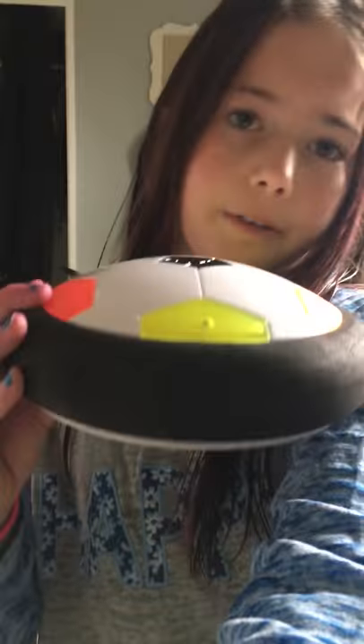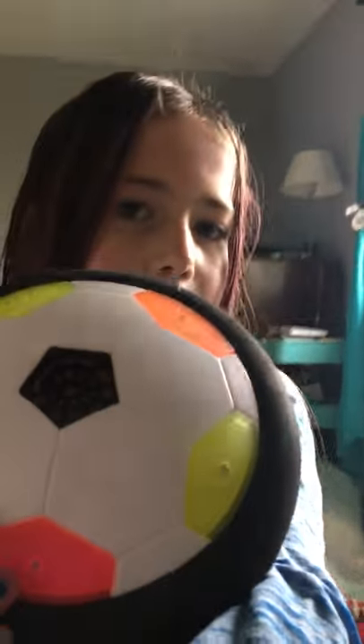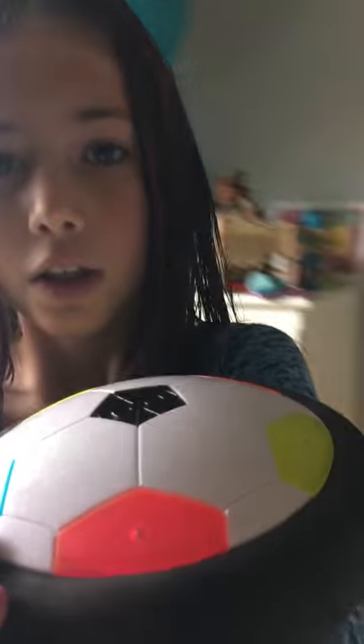Hey guys, so today I'm going to show you something that I got at my grandma's. It's like a soccer ball but it's flat. My friend has one but I don't think hers has the ball with the air and the lights — I think hers is just the black plastic stuff on the bottom.